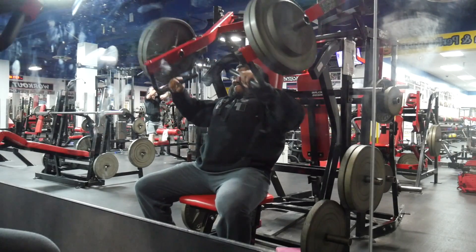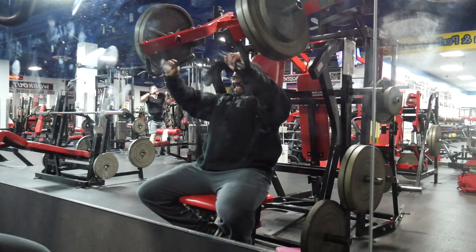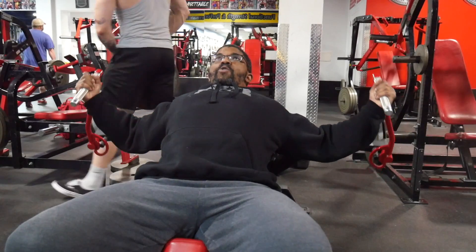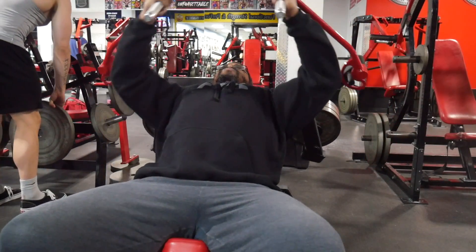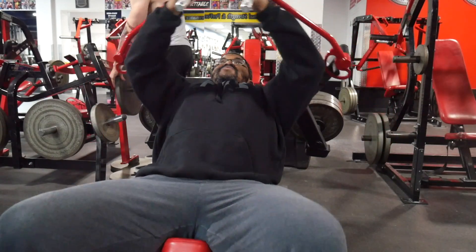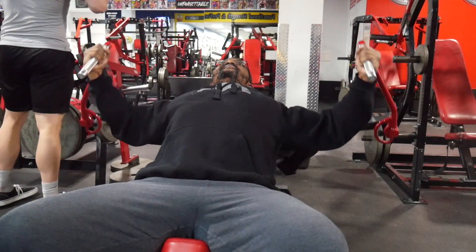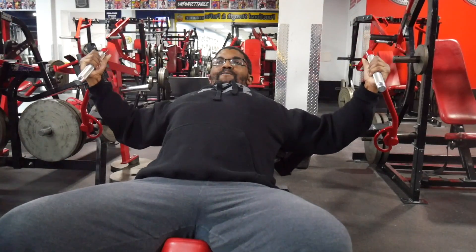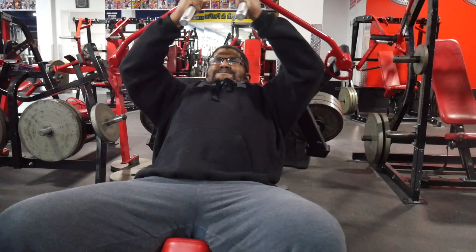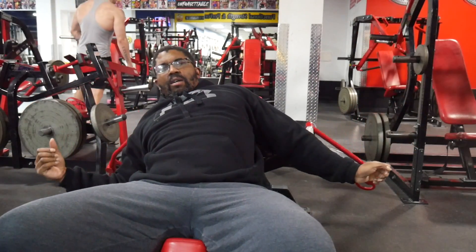So we did about three sets on the incline, three sets included with the cluster. Now you're looking at flies on the Arsenal Strength plate-loaded machine, and I did that for about four sets as well. I kept the rep range pretty much up around 12 reps. I could have dropped the weight and gone for 15, but I think 12 was a good starting point and we'll try to progress on this as much as we can. So yeah, that's the workout.